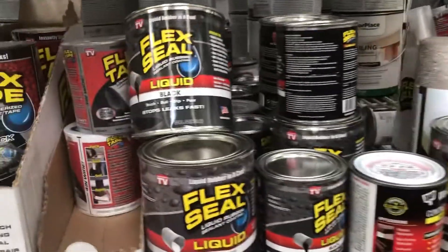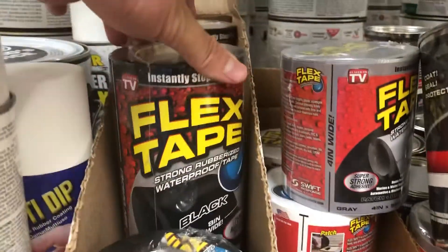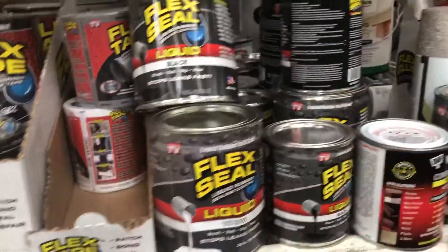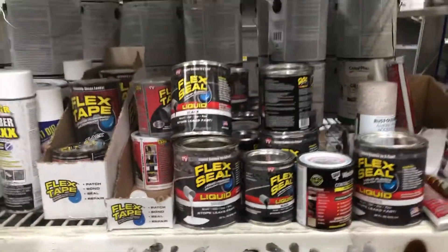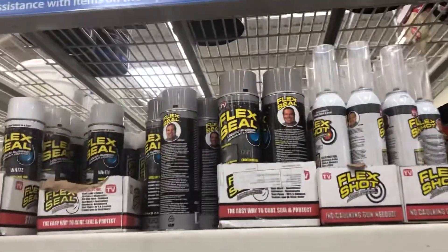You see the flex seals for the Nautilus. This is a flex seal for the Nautilus. You see the flex seal in the Nautilus. Here, this is the flex seal, another one — you see the flex seal.